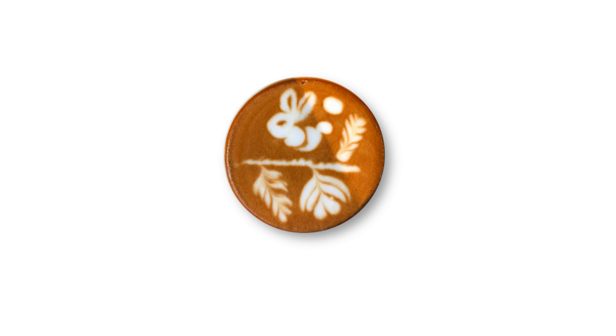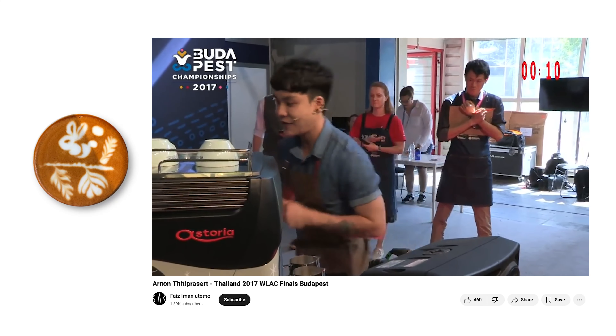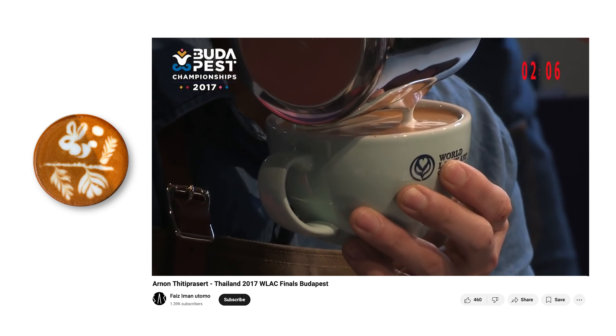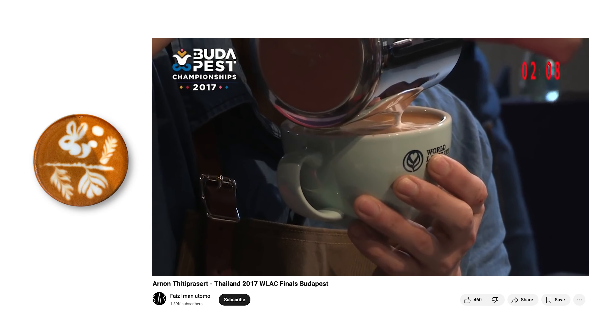The pour I'm trying to do is the 2017 world latte art championship pour by Arnon, and he revolutionized free pours by making the last of the milk — which is a little bit drier foam — to create things like the eyes and the ears of the rabbit in this pour. Nowadays we use this kind of thing in tons of really complex free pours, but this was the first time you really saw it at a competition of this scale.